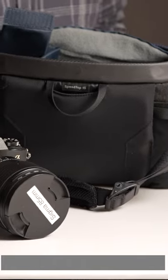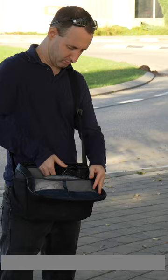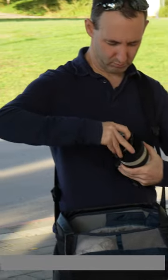We do wish there was a secure external place in the bag for a phone, and a few extra centimeters of depth could have helped us fit our Sony 70-200mm f4 with our full-frame camera more easily.